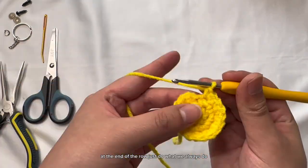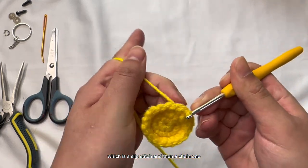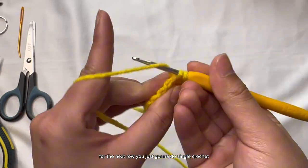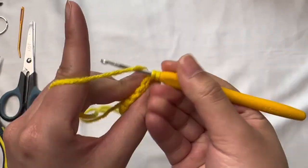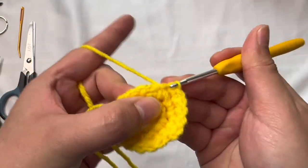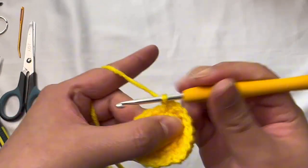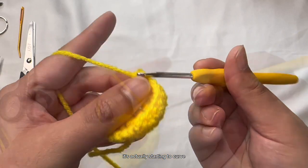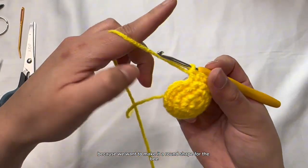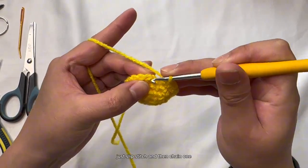At the end of the row just do what we always do: a slip stitch and then a chain one. For the next row you're just going to do a single crochet for every single stitch — 18 stitches total. At this point you're going to notice it's actually starting to curve, and that's exactly what we want because we want to make a round shape for the bee. At the end, slip stitch and then chain one.